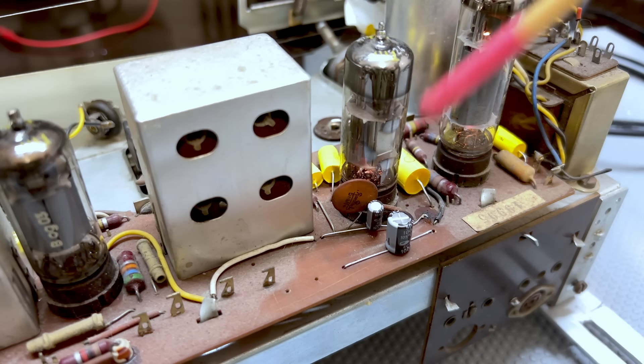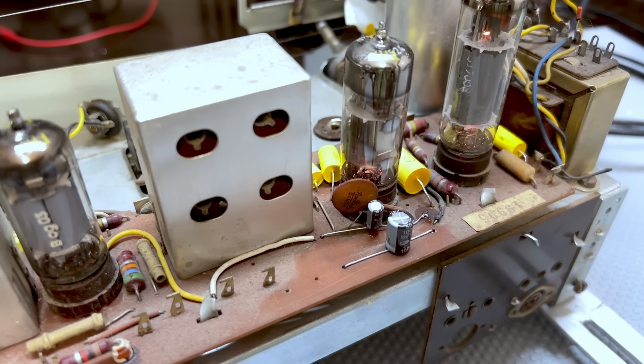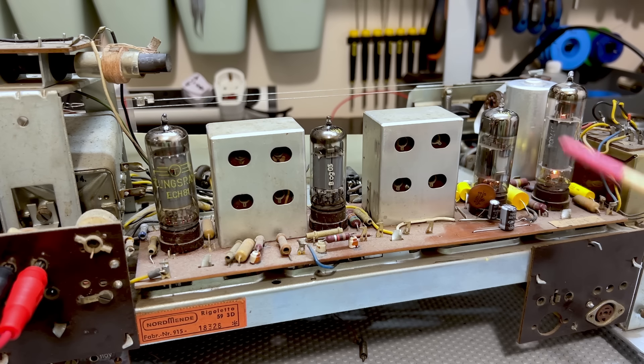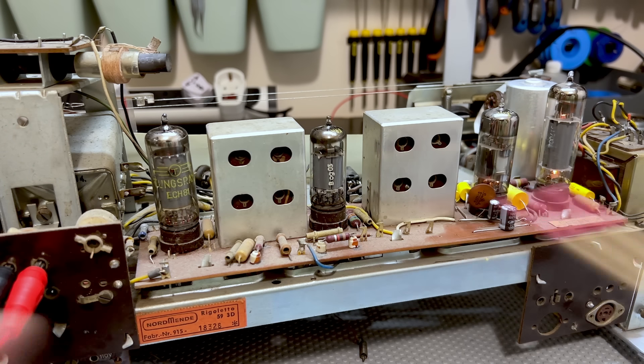The discriminator cap has been swapped out. The original was 4 microfarads; I put in a 4.7 microfarad because that's the closest standard value I've got, and it should work perfectly fine. That is the only component I had to change in this whole FM section — it's really remarkable. When it works, it works. The next step will be the aligning of the IFs — I'll start with the AM IF and then do the FM IF, making sure the entire signal path is as clean and open as possible for the respective IF frequencies.